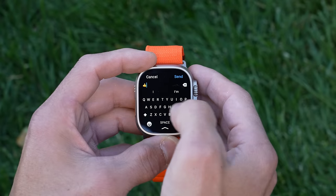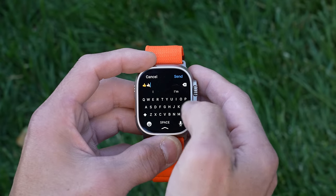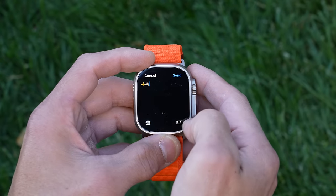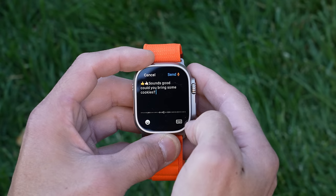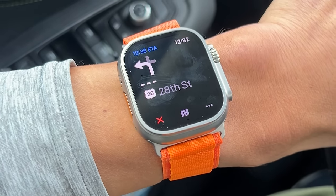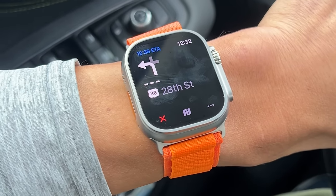Before we can even talk about features, we need to talk about what kind of smartphone you have. With the Apple Watch Ultra, you have to use an iPhone — there's really no getting around that. With the Garmin Epix and Fenix 7, you can use either an Android phone or an iPhone. With the Ultra, you get all that amazing smartwatch integration with the iPhone: robust notifications where you can reply in all sorts of ways including emojis and voice dictation, mirroring apps from your phone, Apple Maps integration for directions — just a great seamless experience.